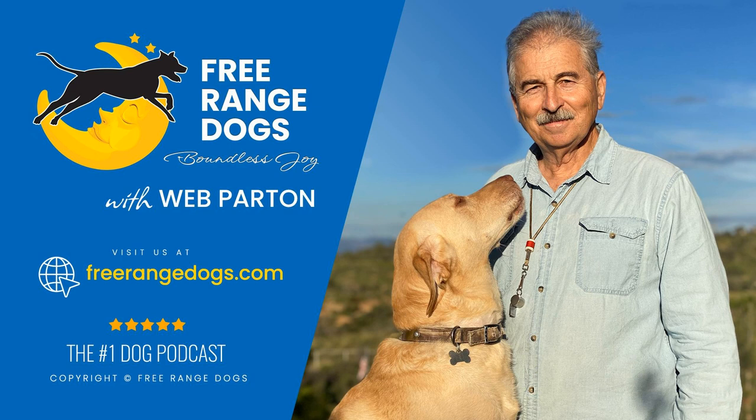With that, I'm going to wish you a good day. This is Web Parton — I appreciate you spending time with me today and listening to this conversation about how to use a rope with a dog. Thank you. You can find us at freerangedogs.com — it's where you can find everything you need to live the free range dog lifestyle. Book a consultation call or an in-person training, attend one of our ongoing events, or join our online membership program. All right, it's time to head back to the truck and the water bucket for the thirsty dogs. This is Web Parton signing off, wishing you the boundless joy that comes when you share the outdoors with your best friend.